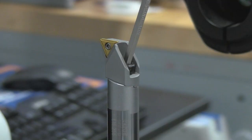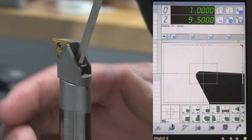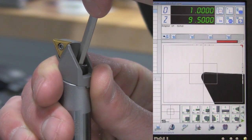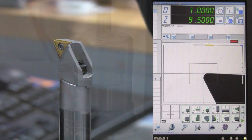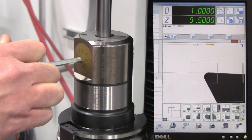The next step is to use the adjustment of the insert holder as a coarse adjust for the assembly. Loosen the locking screw, slide the insert holder to the correct position, and then lock the insert holder to the bar. The final step is to fine adjust the diameter using the boring head dial.